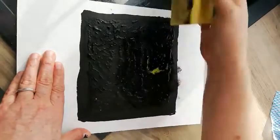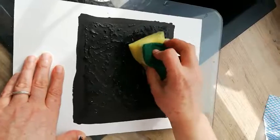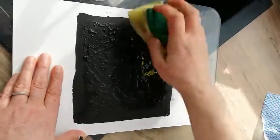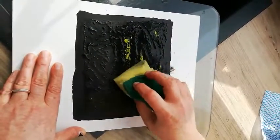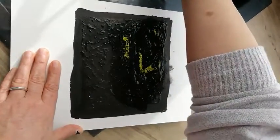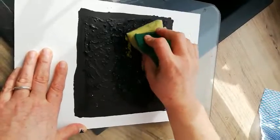So this is the next step. Just with some cold water you want to lift off the Indian ink nice and gently until you see the acrylic showing through. Take your time, don't push down too hard.